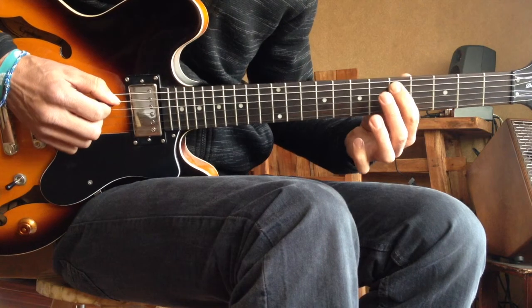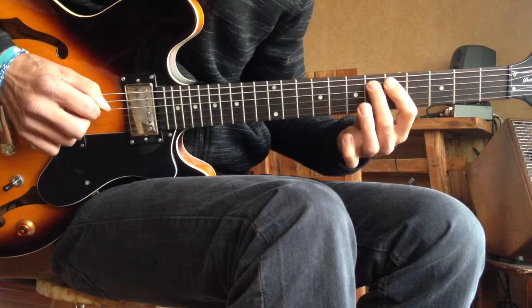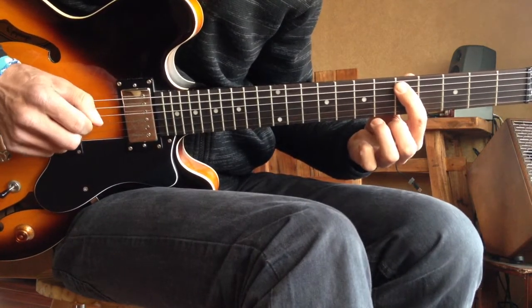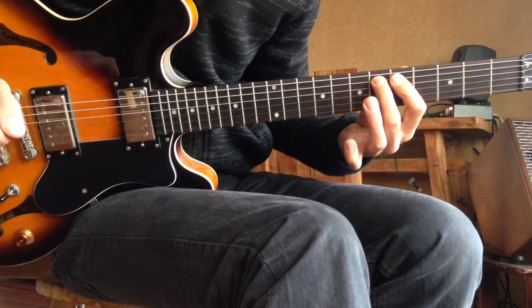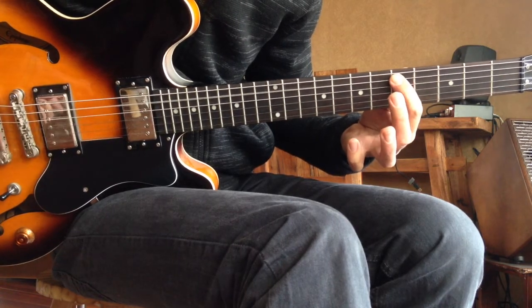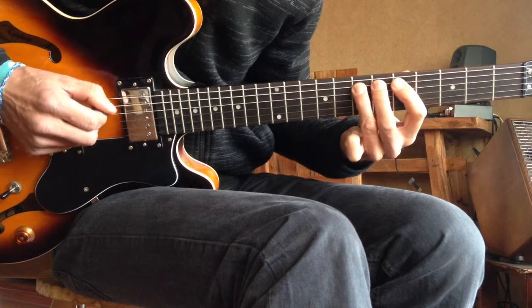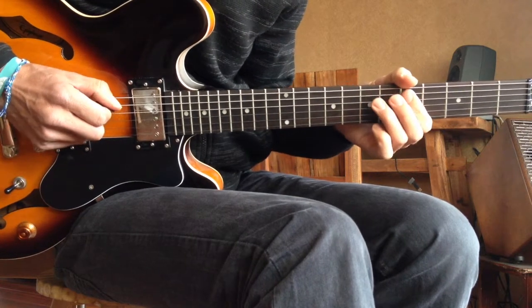And then you hammer on from 5 to 6 to 7 like this. You do that with your first, second, and third finger, all on the A string. So you hit the 5 on the A string, hammer on with your second finger on the 6th fret, and then with your third finger on the 7th fret. Hit the string, hammer on, hammer on — really hit those strings. That's a little trick you gotta practice a few times.